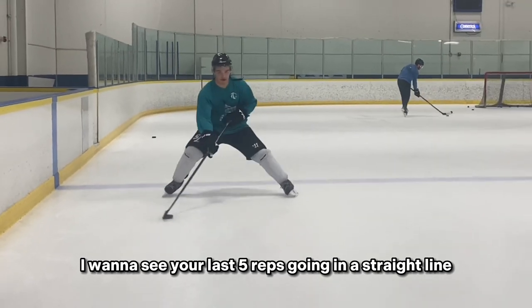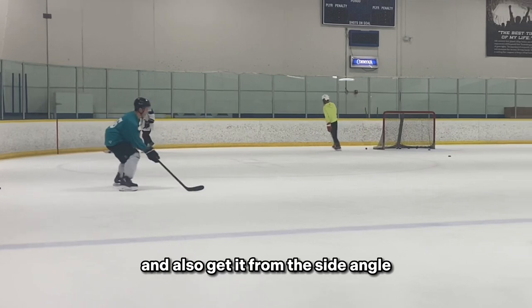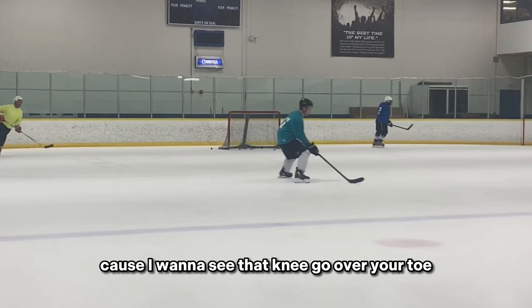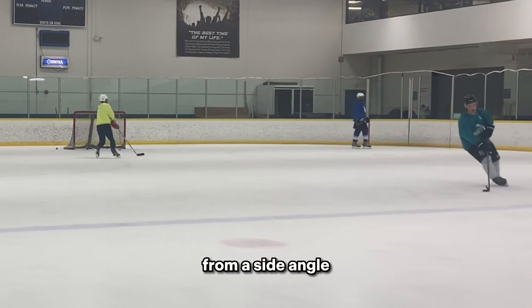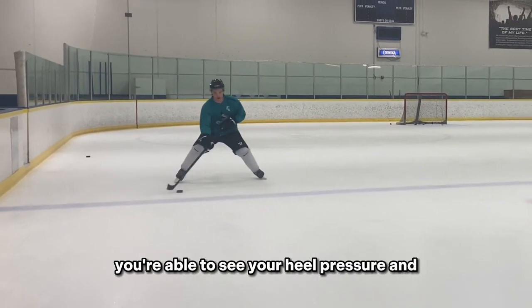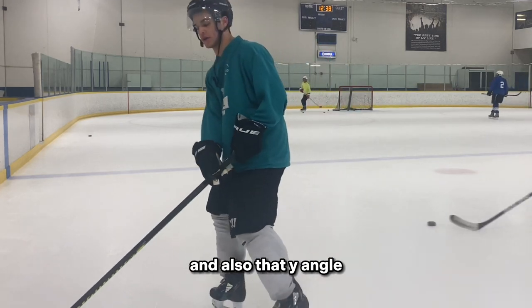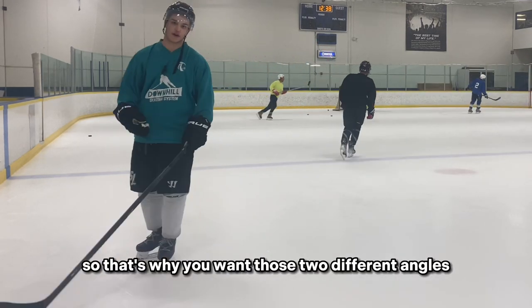I want to see your last five reps going in a straight line — also get it from the side angle, because I want to see that knee go over your toe. From that angle you'll also be able to see your heel pressure, weight to your heels, and that y-angle. That's why you want those two different camera angles.